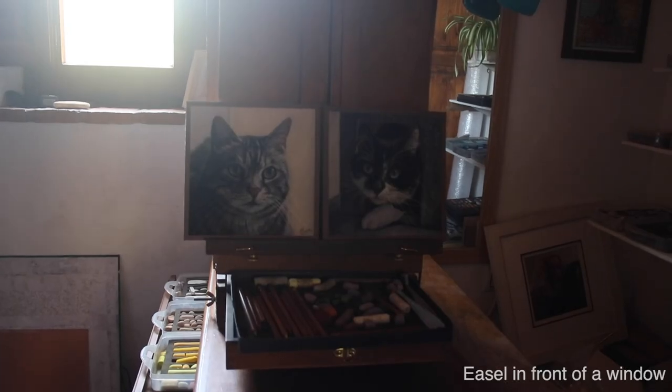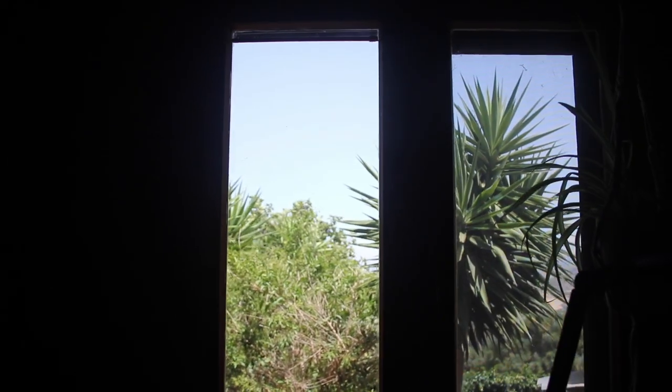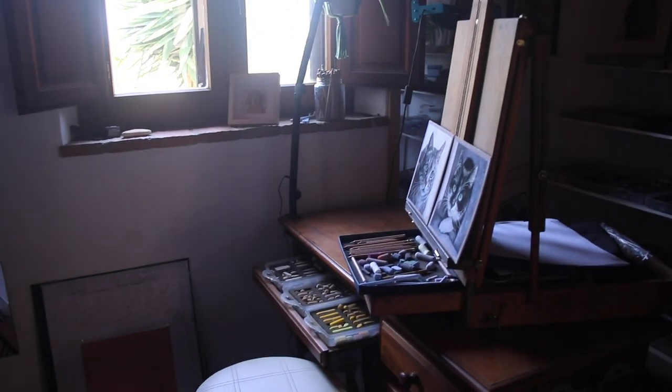Let's deal firstly with the most obvious light source: daylight. The first thing I'll mention is to make use of whatever natural light you have. Something I often see is artists setting up their easel with its back to the window, meaning that their work is backlit. Perhaps their desk is looking out at a lovely view but they're really backlighting their painting and gaining nothing from the daylight. A simple trick is to sit side-on to the window — this is a good compromise. I get light shining on my work and I can still enjoy looking out the window. My top tip here is to set your desk up depending on whether you're right or left-handed. I'm right-handed so I always have the window to my left — that way my hand and arm don't cast a shadow on what I'm doing.